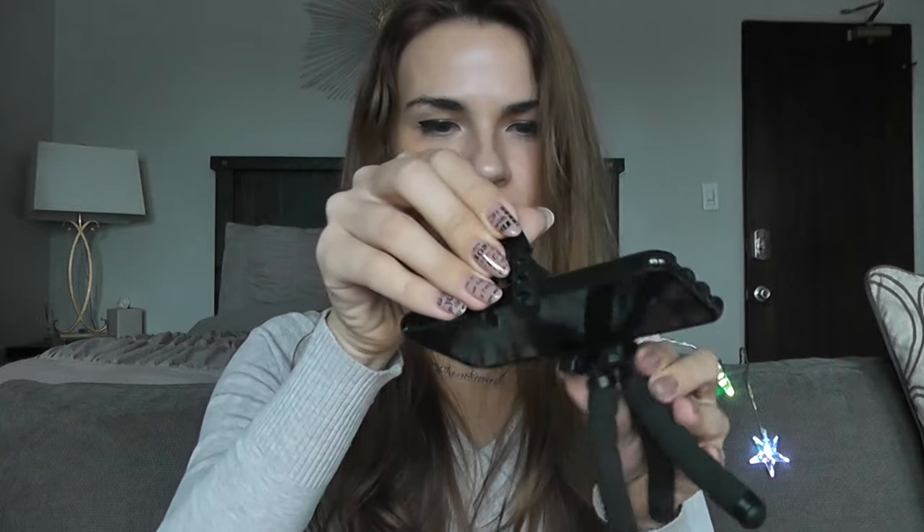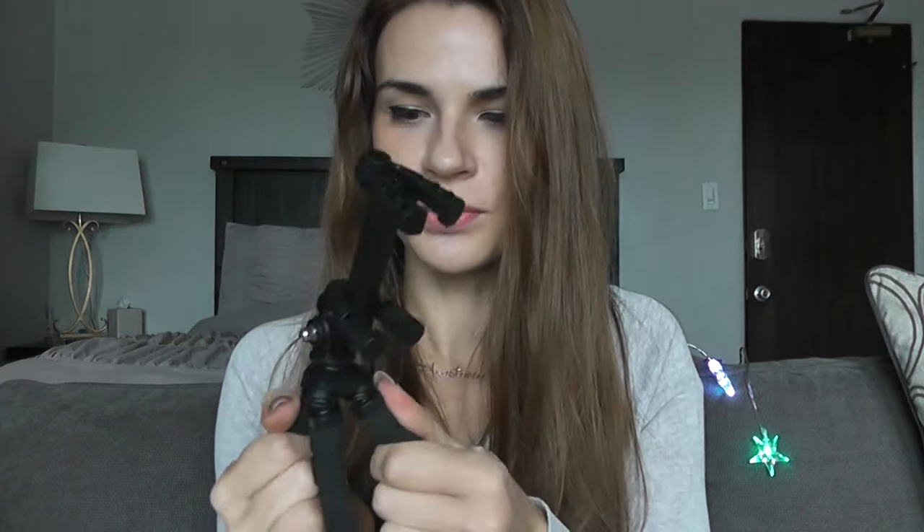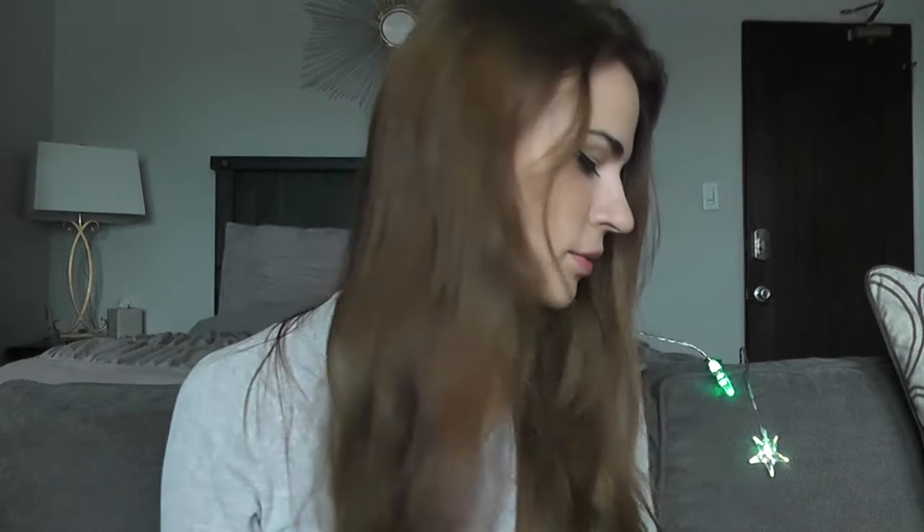You can move it to hold it in different positions — upright or upside down. I also like that the tripod legs aren't solid; you can actually move them, which means you can hang it somewhere, which is really convenient. Then you just fold it back and take it with you.